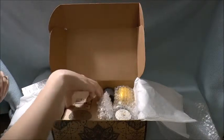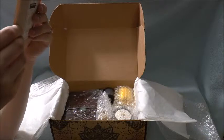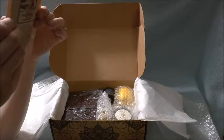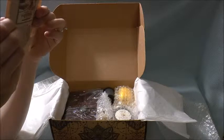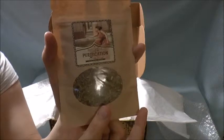So this is what I would assume is for the purification ritual. This is ritual bath. It is lavender, rosemary, thyme, fennel, hyssop, peppermint, rose, and valerian root. So that is really nice.